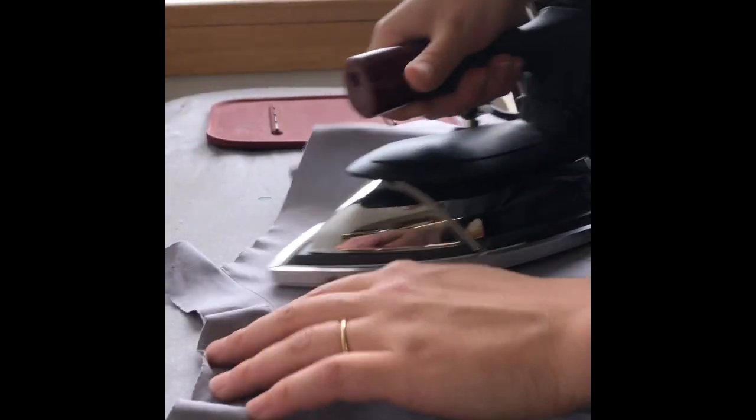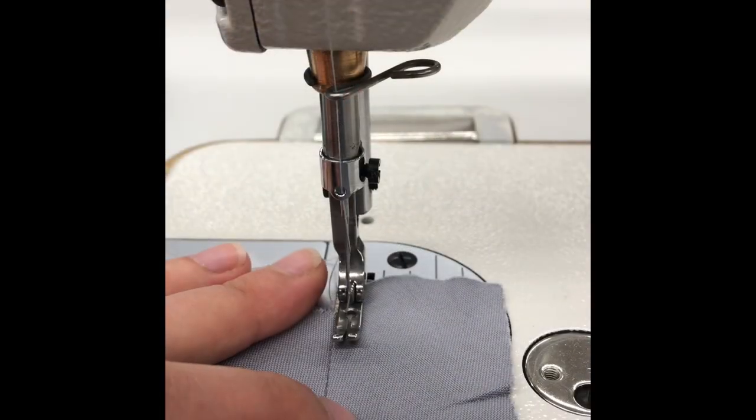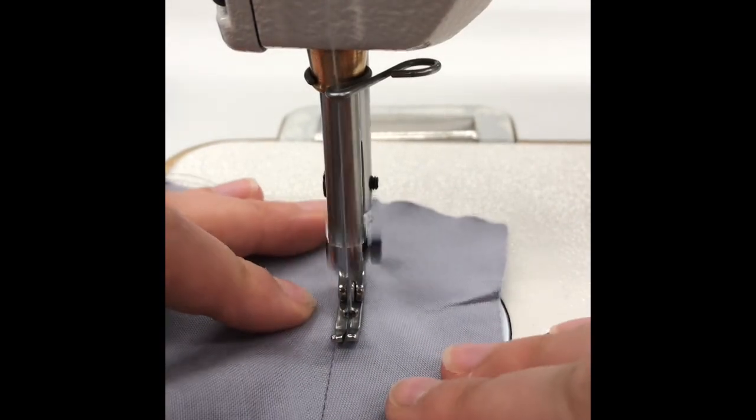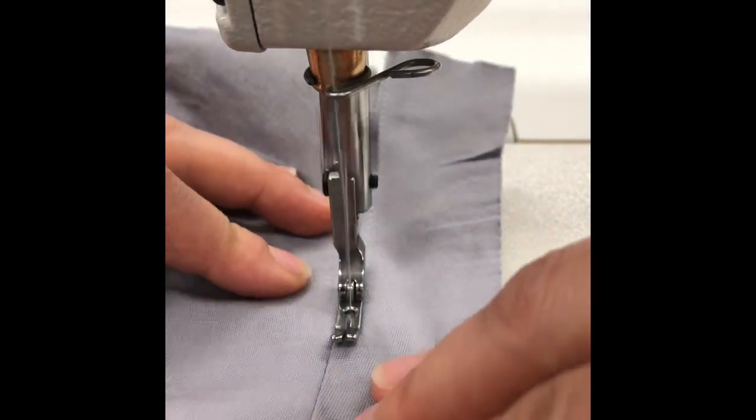Press the bias up and away from the shirt with the seam allowance up towards the bias piece. Flip the shirt over and be sure that all of the bias tape is flat. Understitch the seam allowance to the bias at 1/8 inch, beginning and ending with the back stitch. This will help the bias tape roll in towards the body.